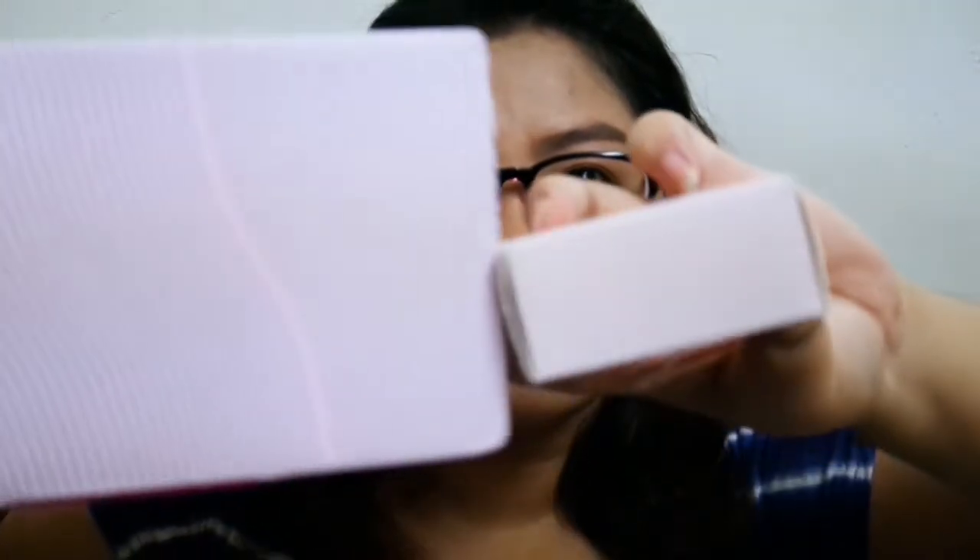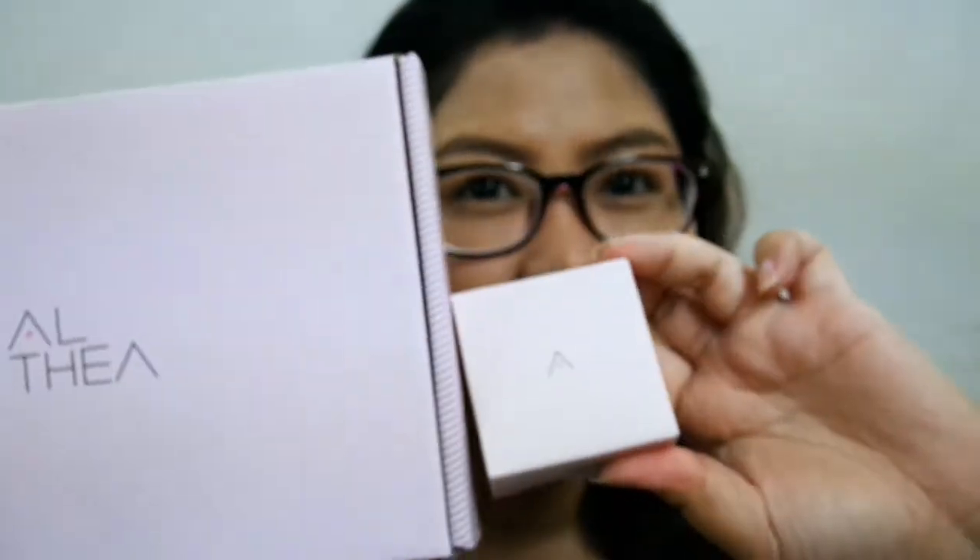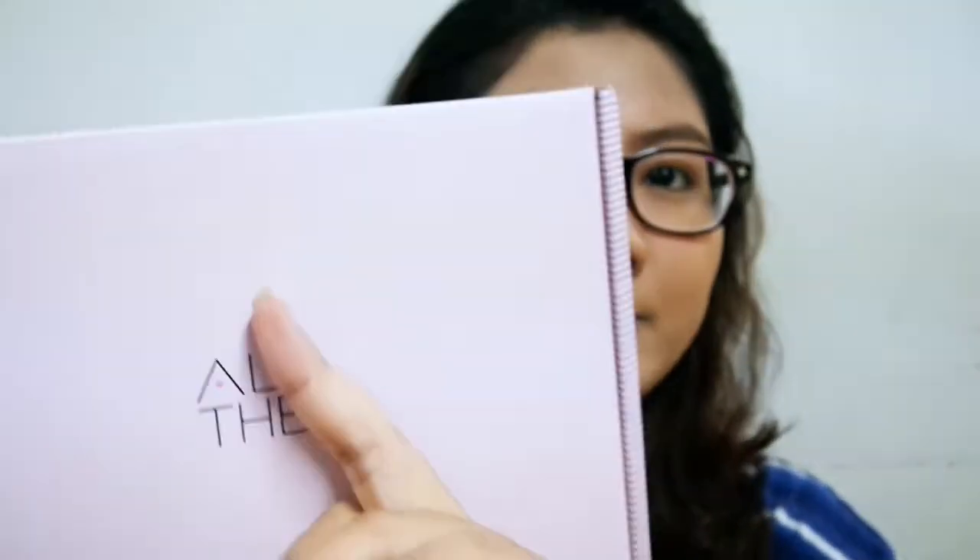Ito yung box ng pinaka-product. Hindi ko pa ito nabuksan — hindi ko siya agad nagamit kasi nagkasakit ako ng ilang linggo. I don't want to use any makeup that time, ayoko makontaminate yung mga makeup ko. Kaya medyo late din to, I'm sorry for that. Pero sana manood pa rin kayo. I haven't watched or read any other reviews about this para first impression talaga ito sa akin. Ito yung packaging niya — cute lang, parang mini Althea box.